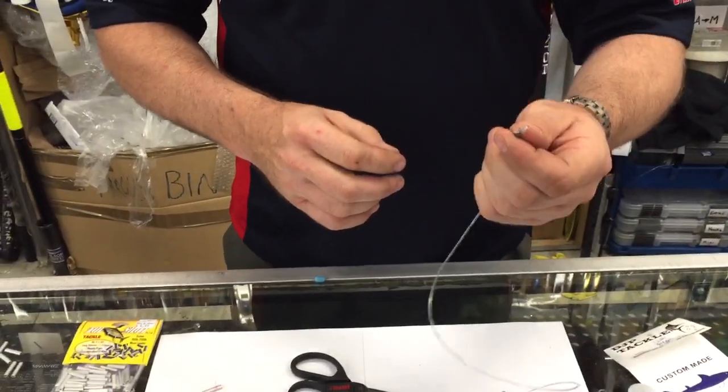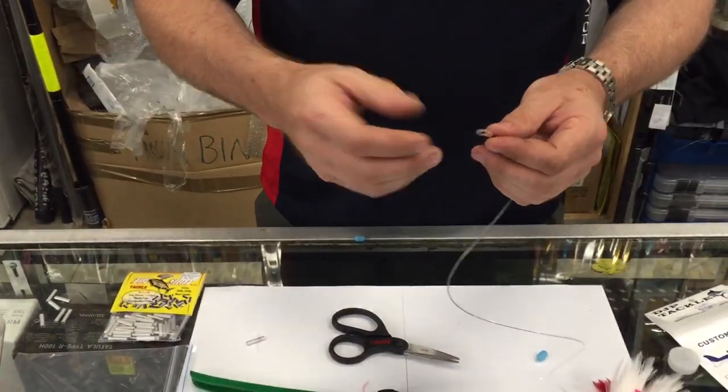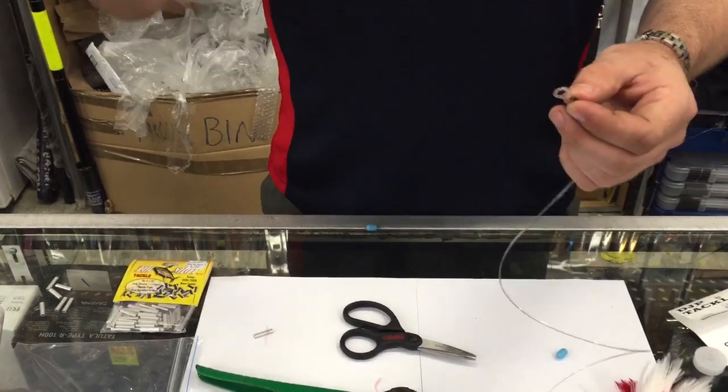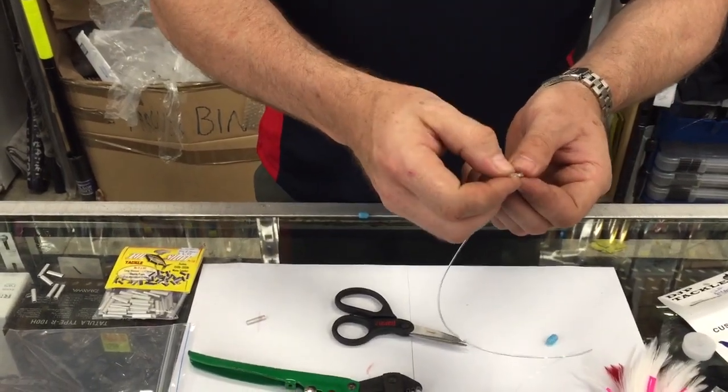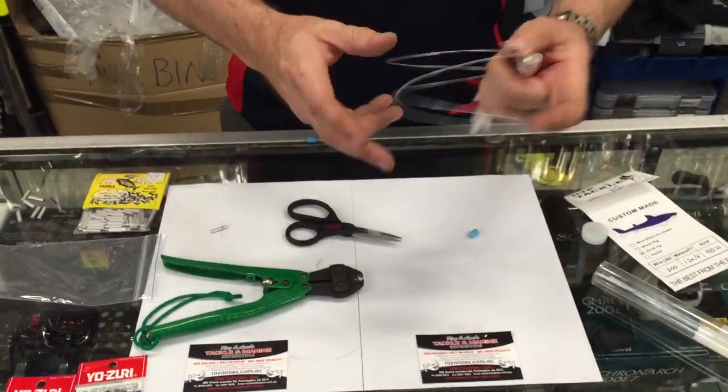This rig is to facilitate having a snap swivel going straight to it. So if you're trying to run a trolling lure like a Halco, or a blade, or one of these, and you keep changing over, your snap swivel will go straight in there. Nice and easy. Part one, done.